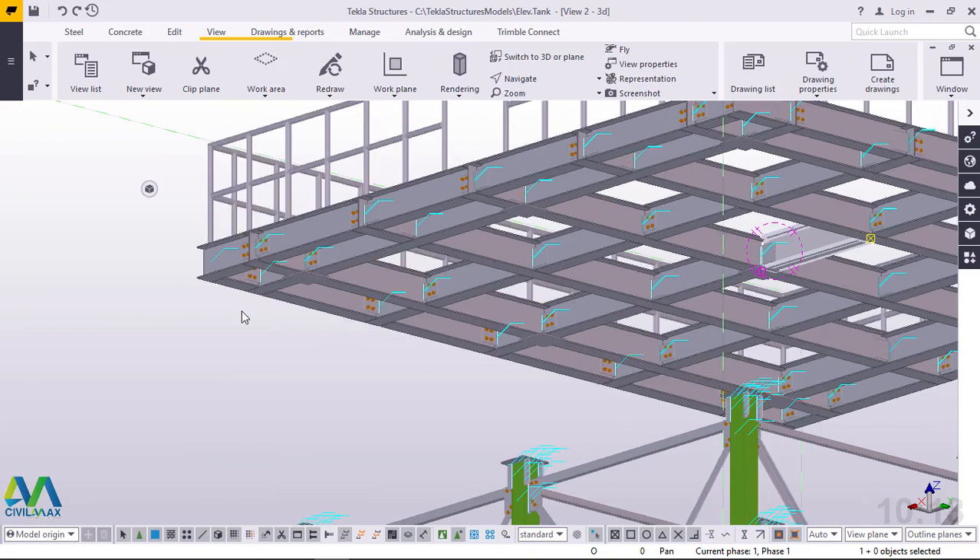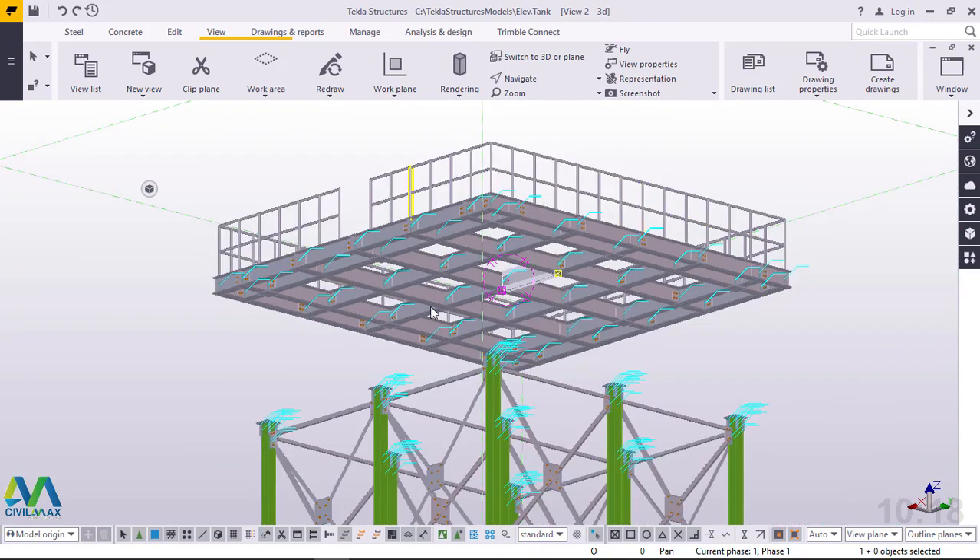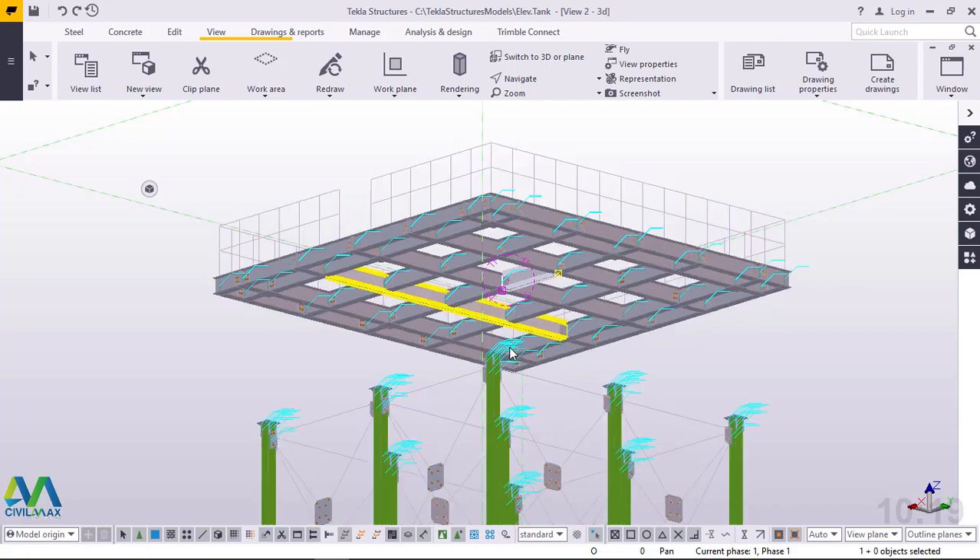Now you have two options. You can assemble the platform at your workshop and transport it to the site, then use a crane to lift it up and place it on top of your tower after assembling the tower itself. Or you can assemble everything on site. Though it might take some time, I would prefer assembling at your workshop and lifting it with a crane to the top of the tower.